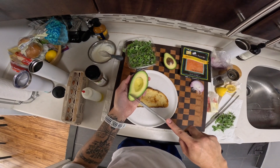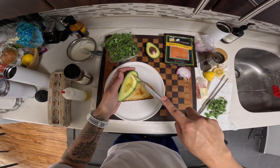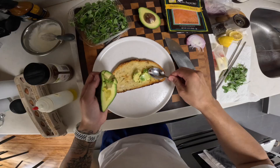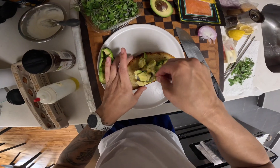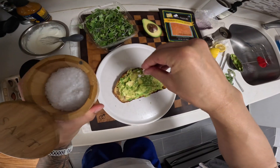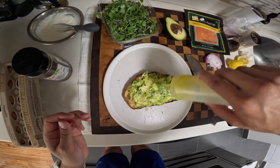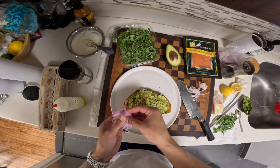I was going to slice the avocado, but I think mashing it's just better — just like this. Avocado, flaky salt, tiny bit of pepper, a little oil, chili flake, and add some sliced red onion on top.